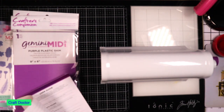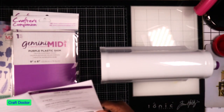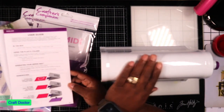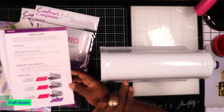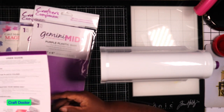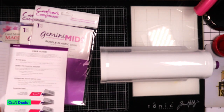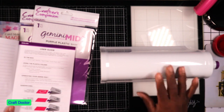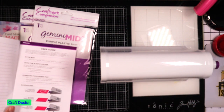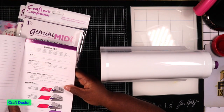It was on sale too, which I'm glad about. Sometimes I get tired of the noise from the electric machine, and sometimes this can be quicker. Mostly everybody has seen the Midi - it's just like the mini and the regular Gemini machine. I keep these machines for craft events so every station will have its own machine, electric or not.